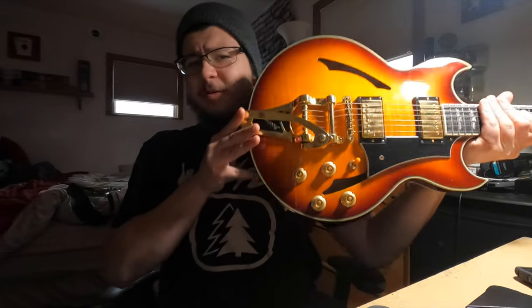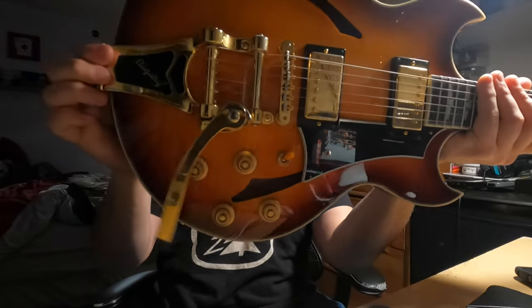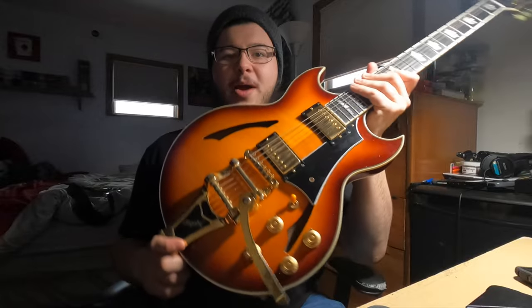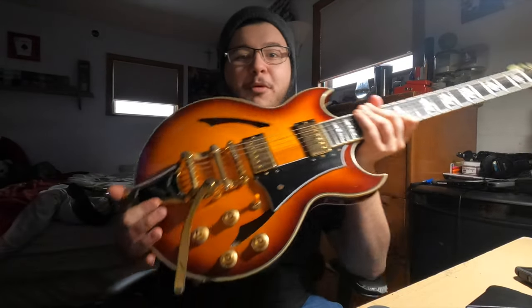Do you own a guitar with a Bigsby attached? Is your Bigsby doing this — just being super loose and making annoying noises? It gets really annoying, especially when you're playing, moving around, and your Bigsby is just wiggling all over the place, including when you're sitting, going to grab the Bigsby, and it just moves all the way down, like Floyd Roses do.